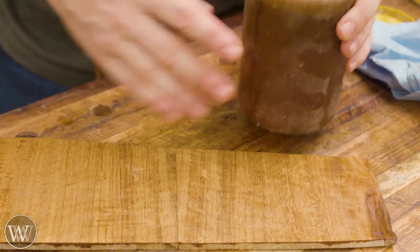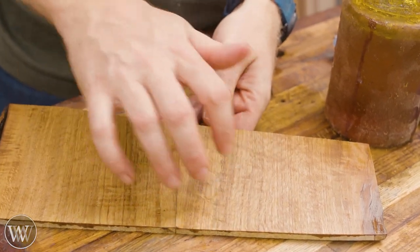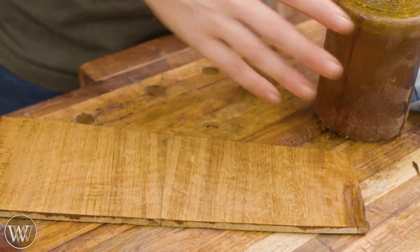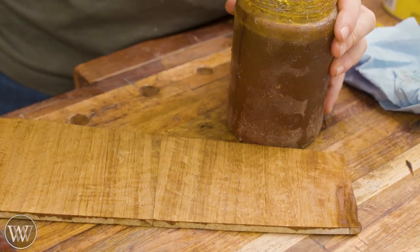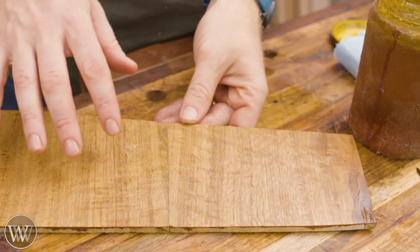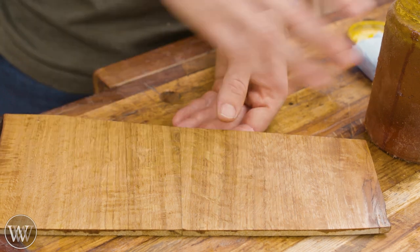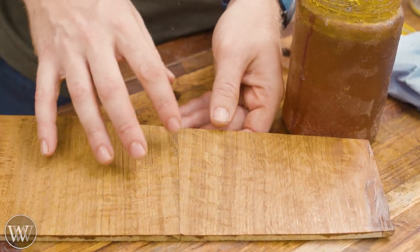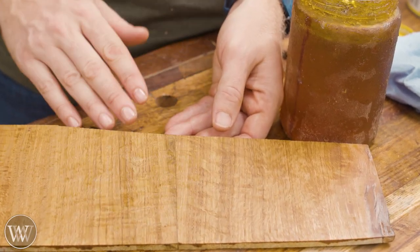Now the problem with a boiled linseed oil finish is it is not very protective. Anything that would naturally scratch the wood will scratch right through this — it really doesn't protect the wood at all. The nice thing is it's very easy to refinish: if you get scratches, you can just sand it down a little bit, put some more finish on, and you're good to go. But it is not protective, so if you need a tabletop surface, I wouldn't use linseed oil — I'd use something like a poly or water-based finish that adds a film finish and actually protects the surface.